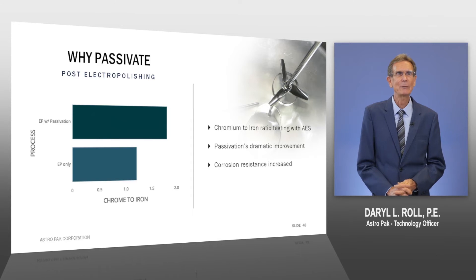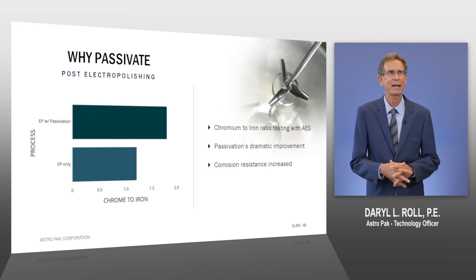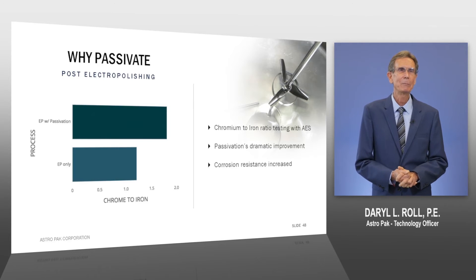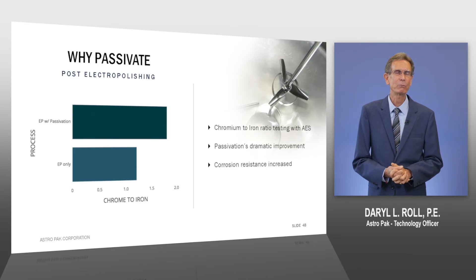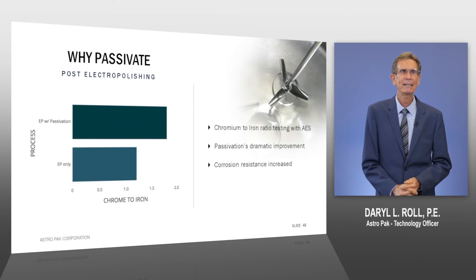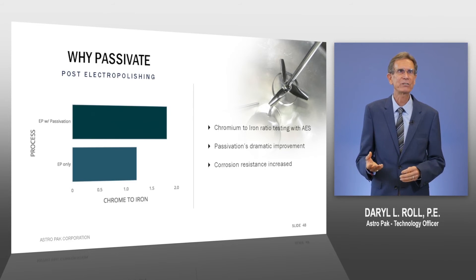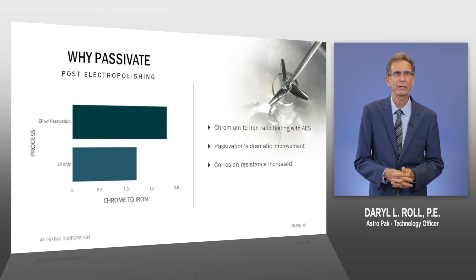Typically, we see chrome-iron ratios in the range of 1.2 to maybe as high as 1.4. But still under the passivation requirement of nitric acid at 1.5, and certainly not as high as passivating with citric acid after electropolishing, which can get us in the range of 1.8 to even as high as 2.0.